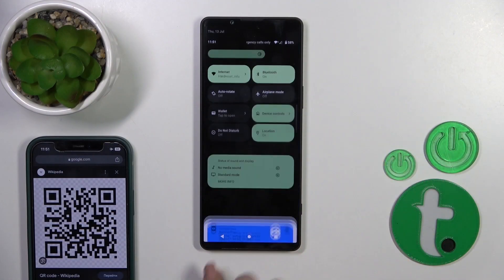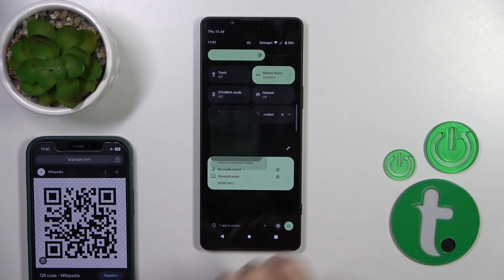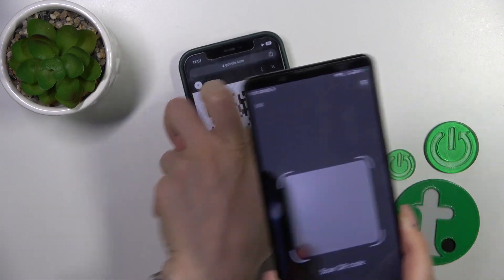First, you should open the control panel and find the scan QR code icon. Click on this icon, and to scan your QR code, place the QR code inside of this frame.